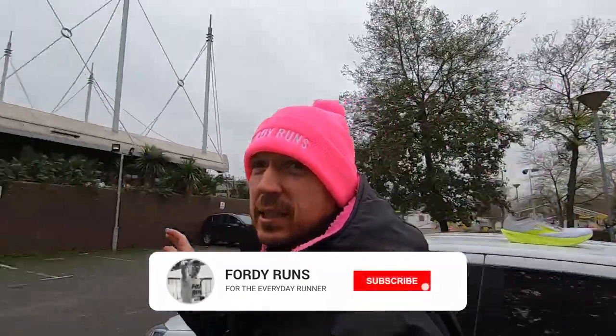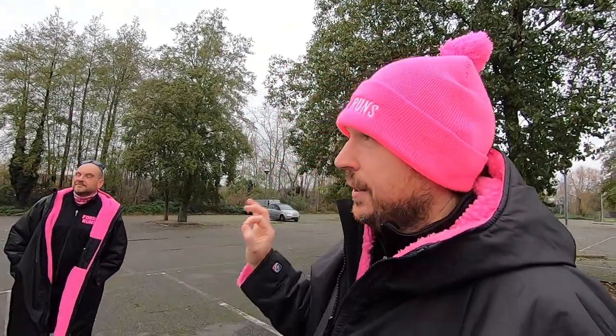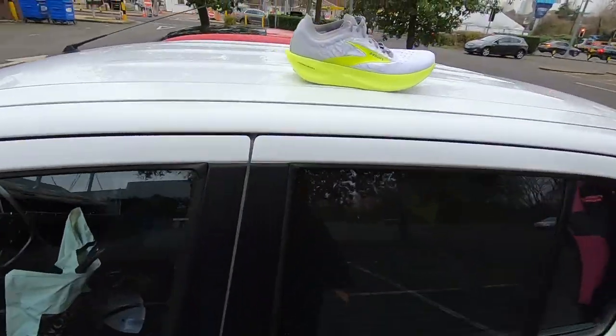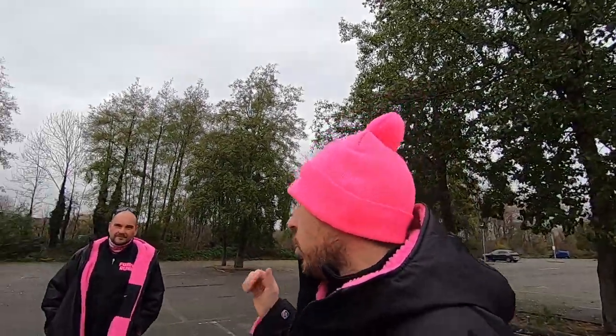Hey guys, welcome to this special scientific video. We are here at Lee Valley where I'm going to be doing my half marathon. Alan's here, who's in 40 Runs kit, and he's going to be running a half marathon PB today. The science behind it is we're going to see if he runs a faster half marathon in carbon plated shoes. Today's video is all about finding out whether you run faster in a pair of carbon plated shoes. Alan, firstly, what's your half marathon PB?